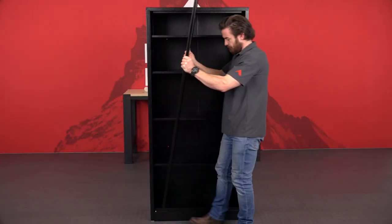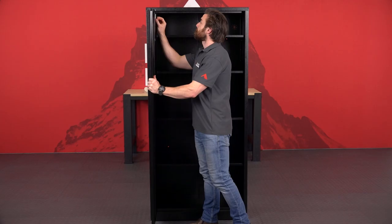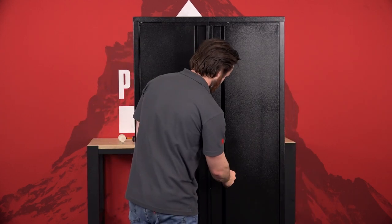Finally, attach the doors. When adding the doors, check that the correct door is on the left and right. You can also use the provided spacer washers if necessary. Always ensure your cabinet is on a flat, solid surface for maximum loading and safety.